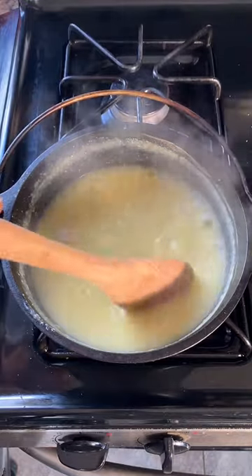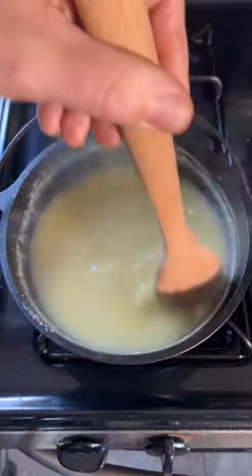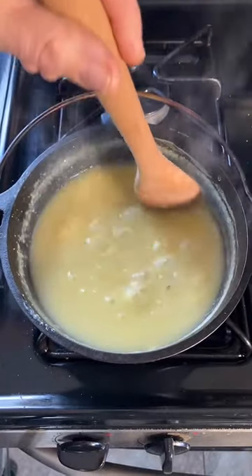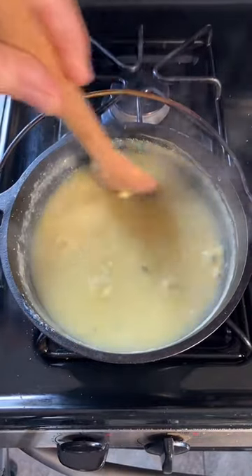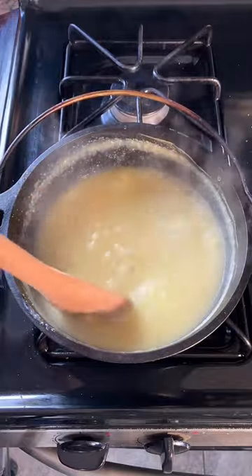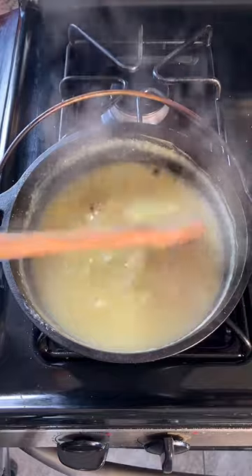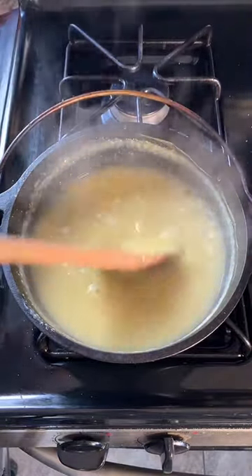There we go, now it's just beginning to thicken. Of course the whole point of boiling to reduce it is also to cook this cornmeal so that it's not raw. Once this is all done I will make a short video of this — assuming it's successful.